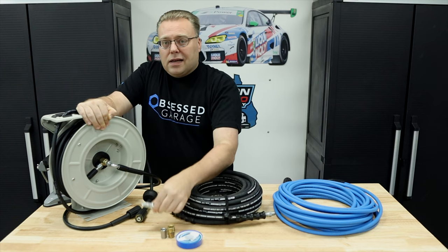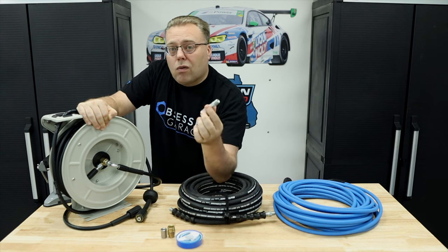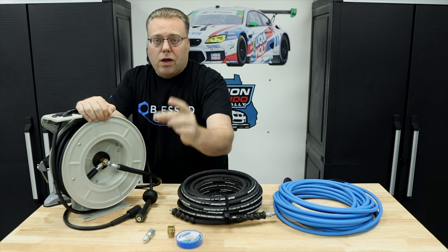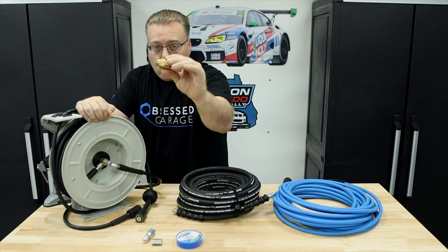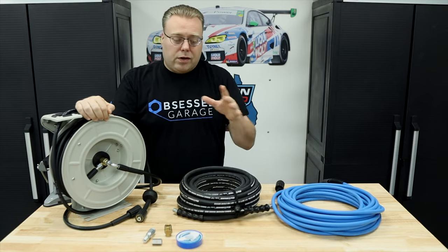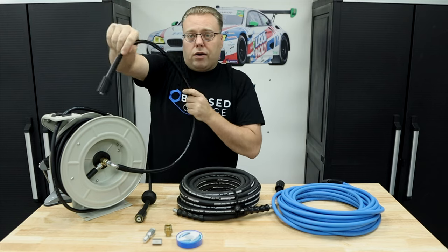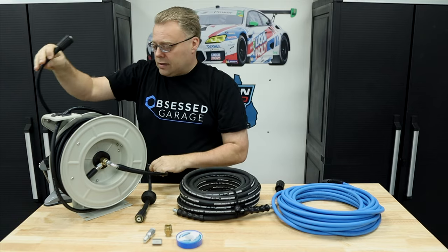My idea is to take one of these field repair kits for a high pressure hose — whether hydraulic, air, or water. I basically take the hose that comes out of here, cut it at some point, convert it to quarter inch, and then convert it either to use with this hose or a quarter inch to M22 14 millimeter to attach the other hose. It already has an M22 that hooks up to your pressure washer, and you could obviously change that to a quick connect.